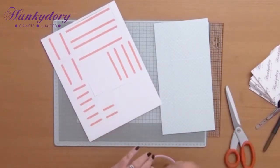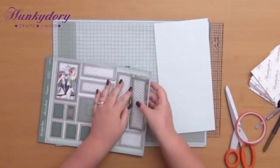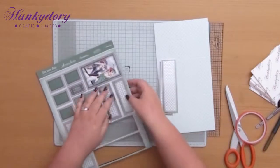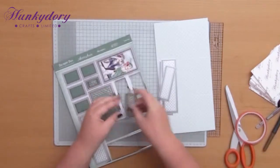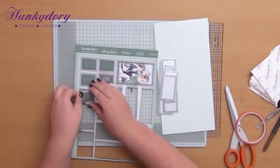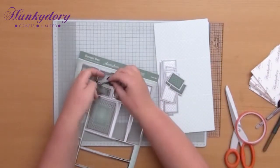The two that I haven't put tape on are the topper with the lady on and the topper with the sentiment on, because I do want to use foam pads for those. So all I'm going to do now is push out all of the pieces - they literally just sit onto the card. It's really simple to work out where they go but I will just lay them all out for you so you can see. It's a good idea to do that beforehand so you don't end up sticking one down in the wrong place. Just push them all out - they've all got that lovely deco scallop design, either foiled or printed onto them as well. They look gorgeous.